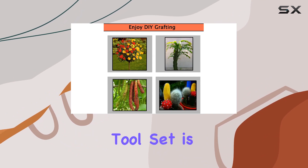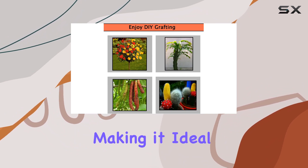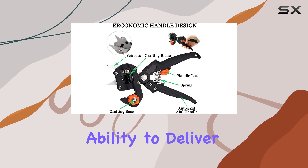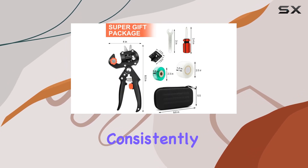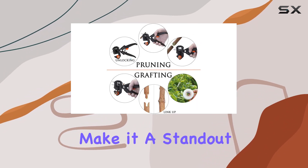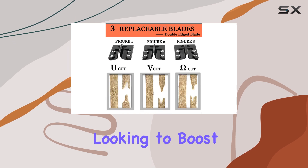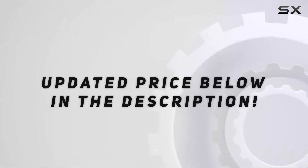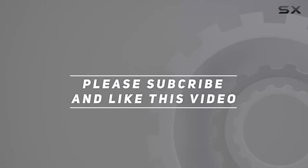Overall, this grafting tool set is easy to use, making it ideal for both amateur and professional gardeners. Its ability to deliver perfect cuts consistently and the convenience of having both pruning and grafting functions in one tool make it a standout choice for anyone looking to boost their gardening efficiency and success. Check out the video description for updated pricing, and thank you for watching.